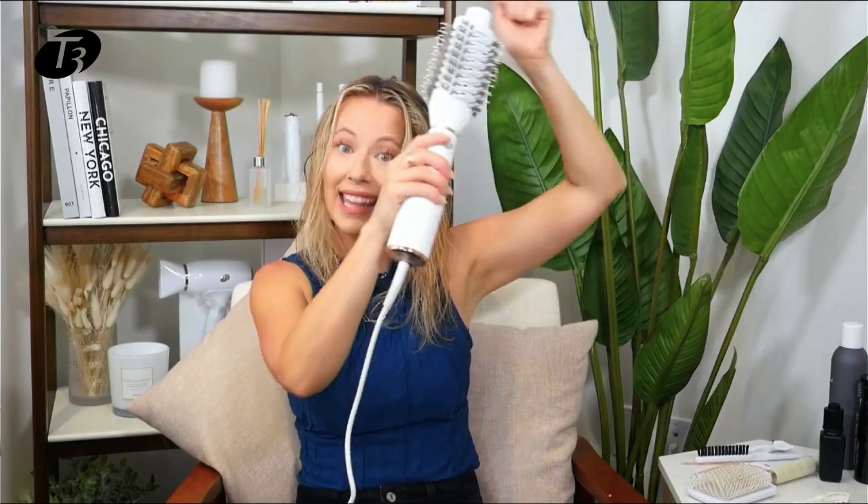There's a lot of styling versatility we can get from the oval brush too. I can use the rounder edges to create and lift volume, whereas the sort of flatter side of the paddle brush I can use to smooth out and kind of straighten my hair. So you really get a lot of styling versatility.